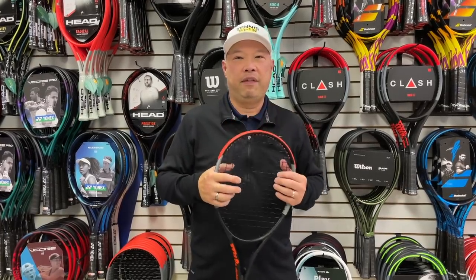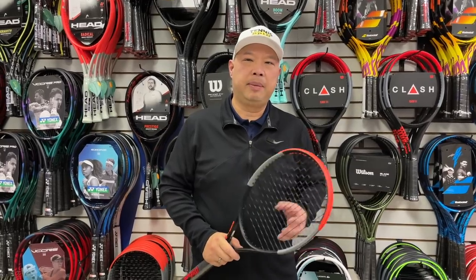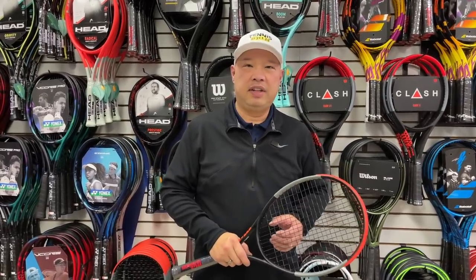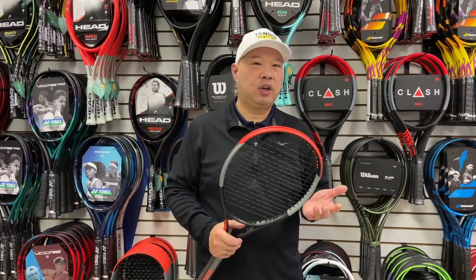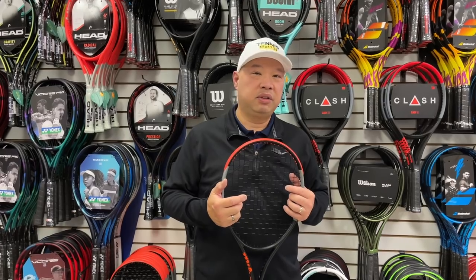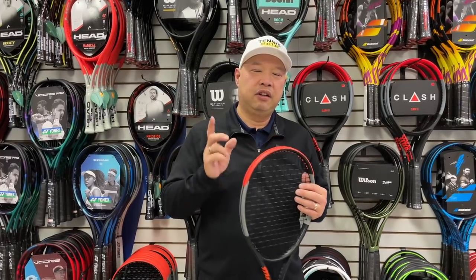The direction I'm taking with this is: because of time crunches, stringing getting backed up, and people wanting to play immediately — we're living in the Amazon Prime days where everybody wants it now — manufacturers can and should give us premium, better tennis rackets that are already strung. At least give us the option of that. I know people who are particular about their strings won't agree, but I'm sure some of you who are always in a rush will. Thank you for watching Tennis Spin, where we put our spin on your tennis.